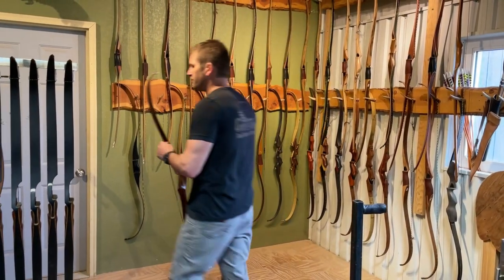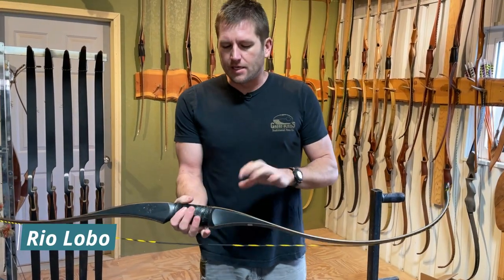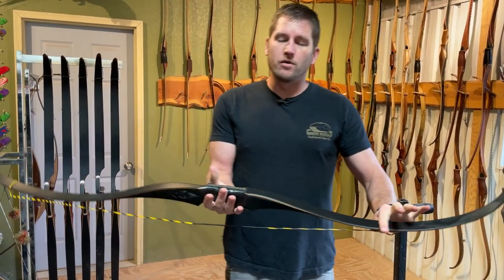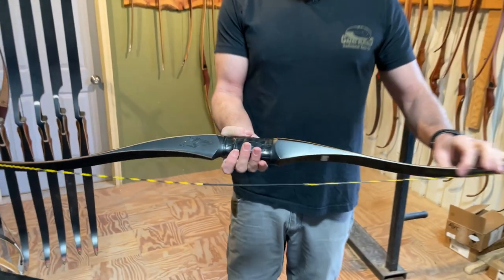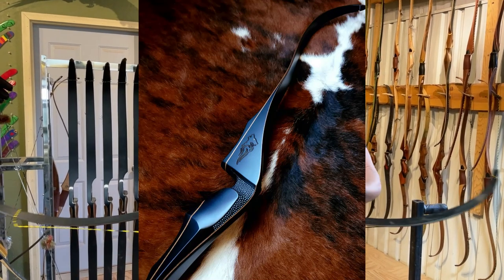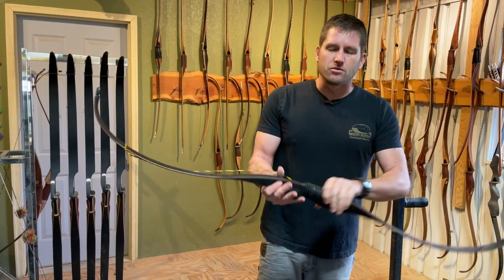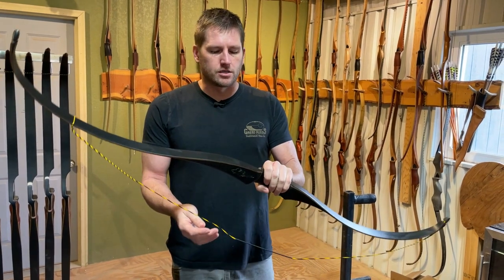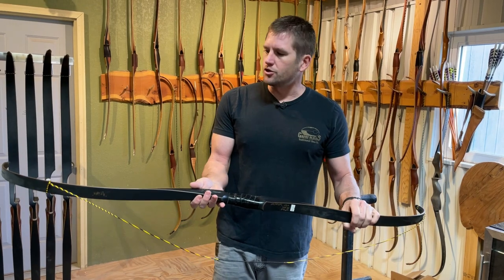We do have a new color scheme we just came up with last year. The Rio Lobo has a solid FR4 riser with black glass and a bamboo core. This bow is incredibly stable because you've got a little more mass in it. Where typically a Swift Long Curve weighs about a pound and a half, this one is about two and a quarter to two and a half pounds because of all that FR4 in the riser. That makes it an incredibly stable, consistent bow — totally shock free and consistent shot after shot.